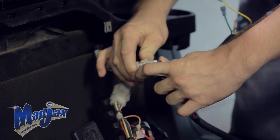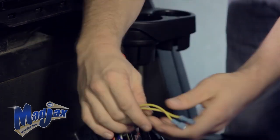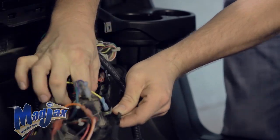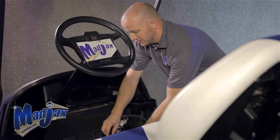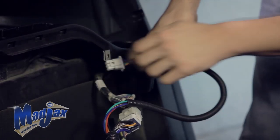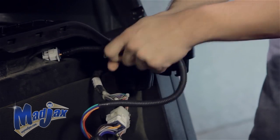The first thing we're going to do is attach our 12 pin connector, then attach our push-pull switch. Once we have our other wires safely behind the dash, we can run our six pin connector through our channel for our front headlight.